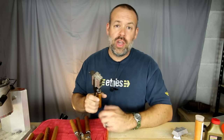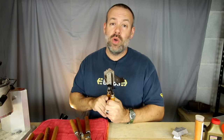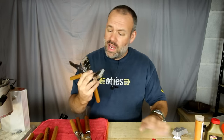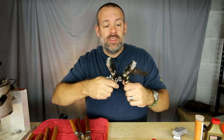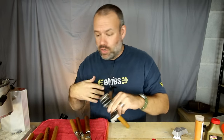Lee molds pretty much come from the factory ready to go, except for two issues. Number one is you need to do something called smoking the mold — basically a process where you use matches and put a small layer of carbon on the inside of the mold. That makes the inside non-stick and lets the bullets fall out very quickly and easily.